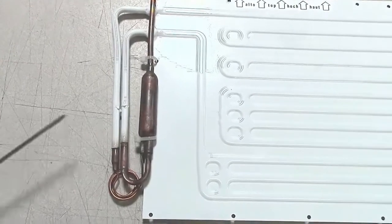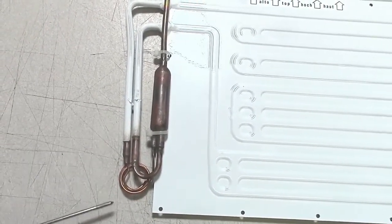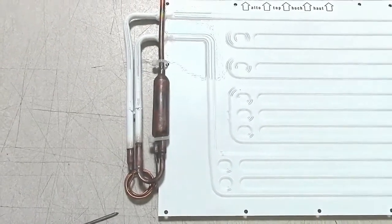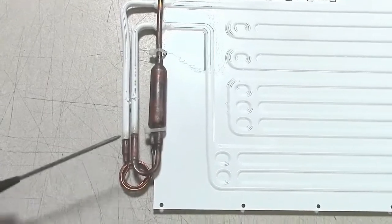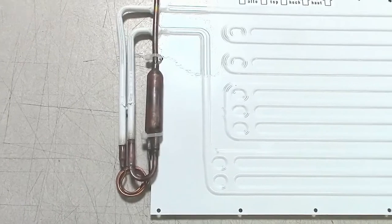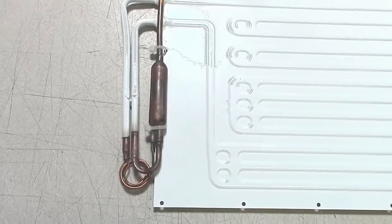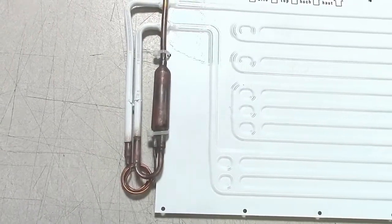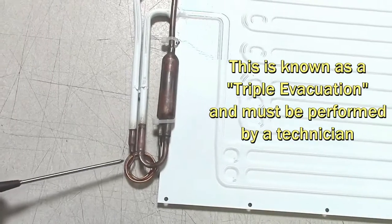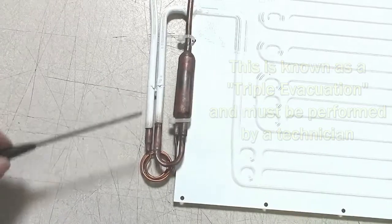If there is a blockage at this end of the cap tube, it is typically from moisture, wax, clathrate hydrates, or some other things that happen inside refrigeration systems we are not quite sure of yet. But typically it is moisture that comes down in the oil from the compressor. Evacuating the system will not remove moisture from the oil. You will have to run nitrogen through it as well and heat up this area of the cap tube and the assembly so that you get rid of any moisture out of the oil if it is trapped in there.